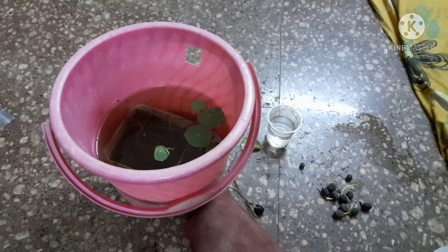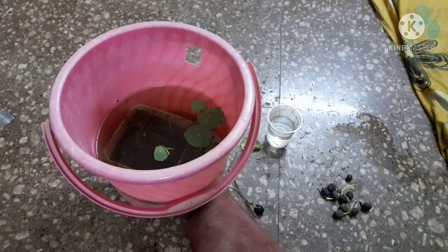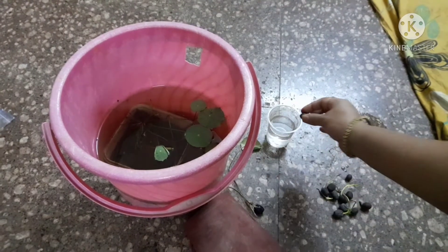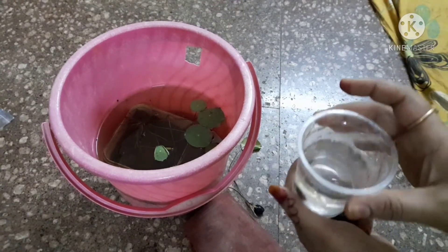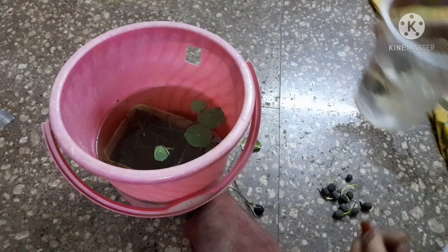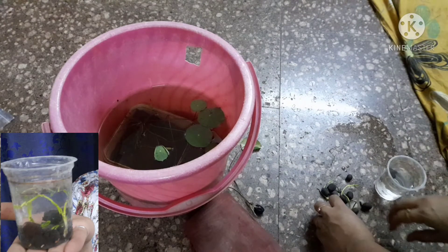After rubbing, put the seeds in a glass or a bottle of water. I will show you a seed as a sample — I already did it. It will germinate and grow very well.